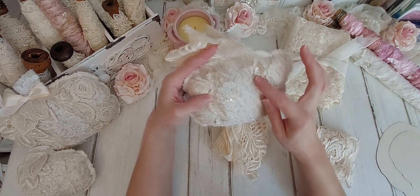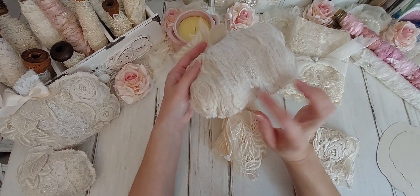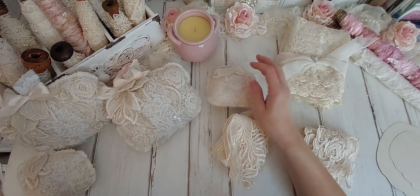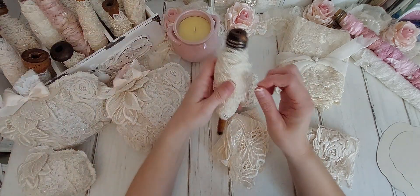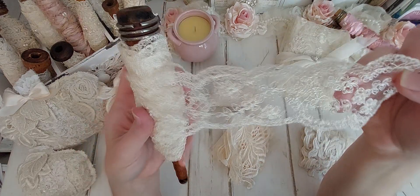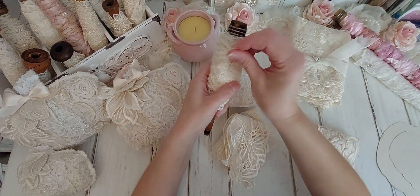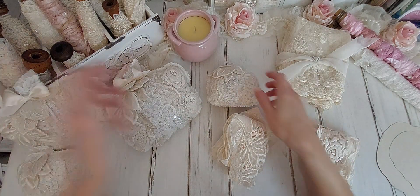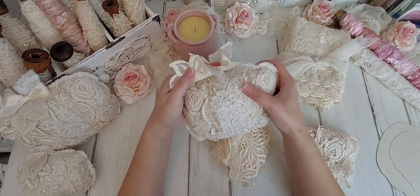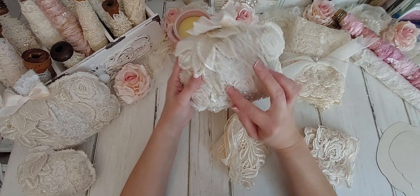I also used this other lace behind here — I know you can't really see it, but you can really see it on this one here. It's this lace here. It's so beautiful, y'all. Look at how beautiful this is. Oh, I just love it. And so I sewed on three or four different laces and I added this beautiful French applique piece on top.